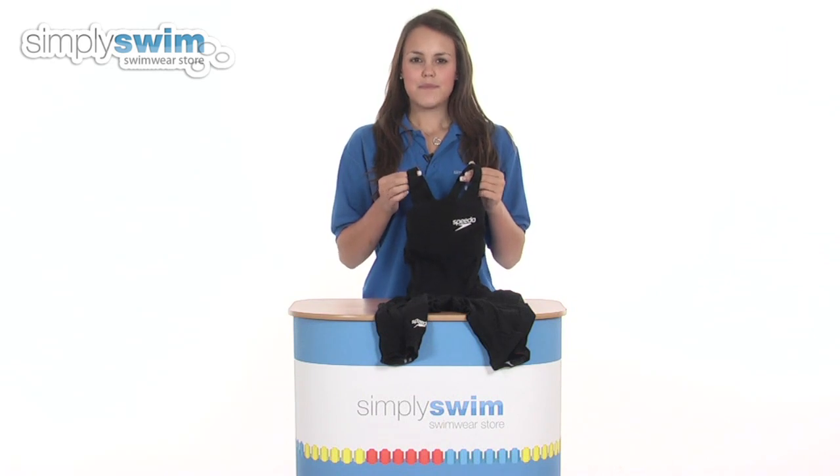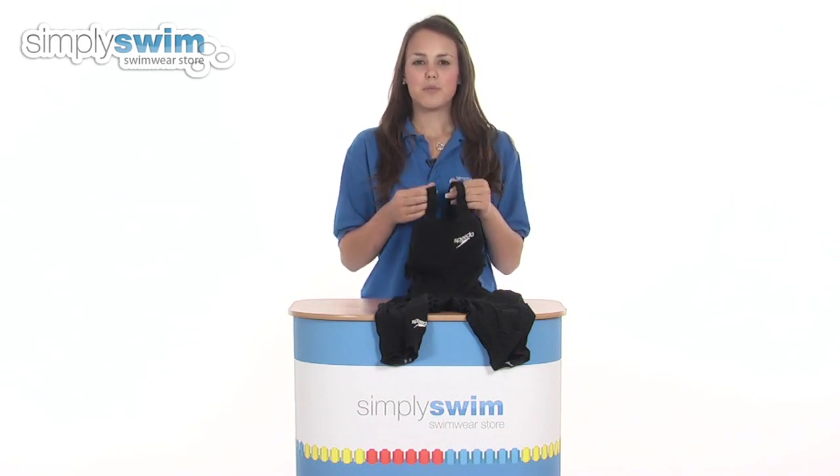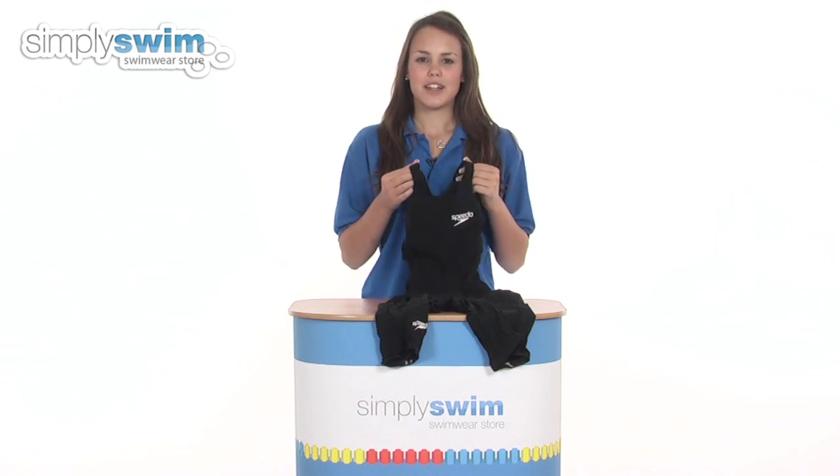Hi and welcome to simplyswim.com. Today we're going to be looking at the women's Laser Racer Elite record-breaking knee skin from Speedo. So let's take a closer look.